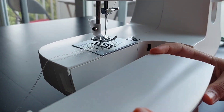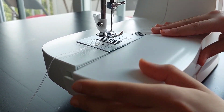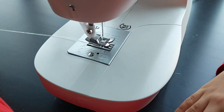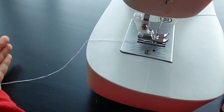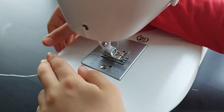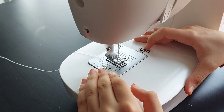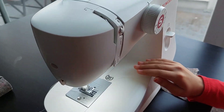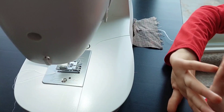Now the second thread — the bobbin thread — is out. Close everything up and put the cover back on if you feel comfortable with it. Pull both threads back a little bit — make sure they're long enough, at least this much, so when you're sewing they don't come out and ruin your work. That's part one. In part two we'll show the sewing basics. Thanks for watching — see you next time, goodbye!